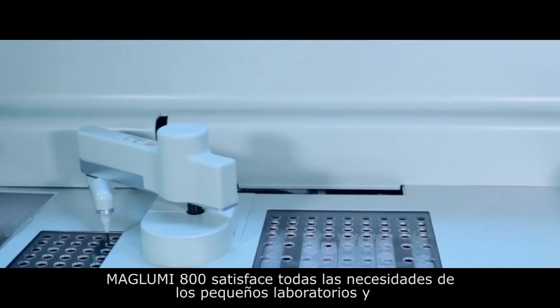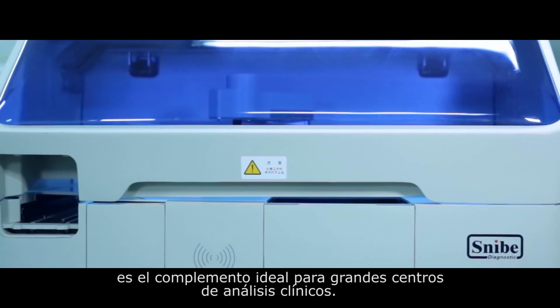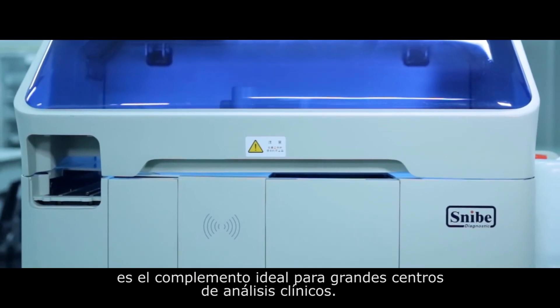The Maglumi 800 has ideal sample and reagent capacity to fully meet the daily needs of small laboratories and as a complementary tool for large hospitals.